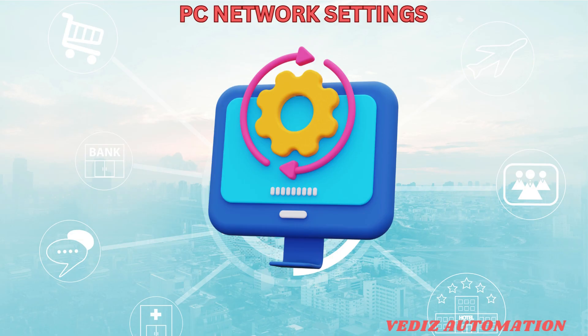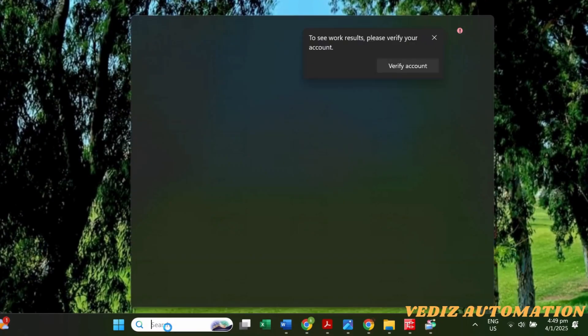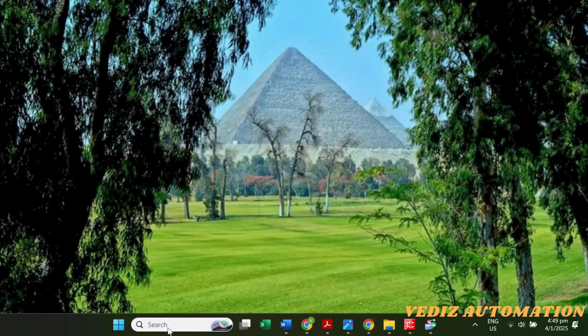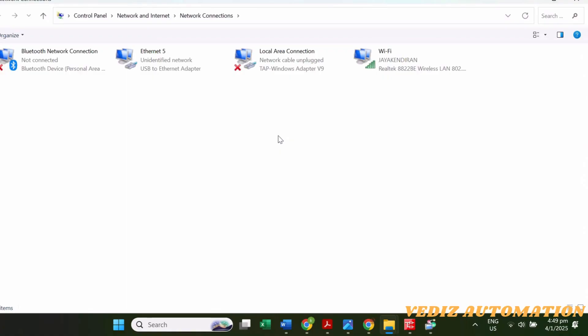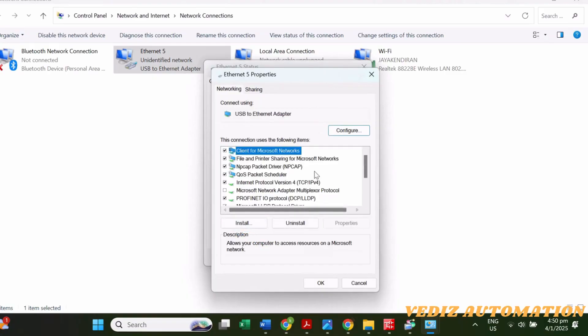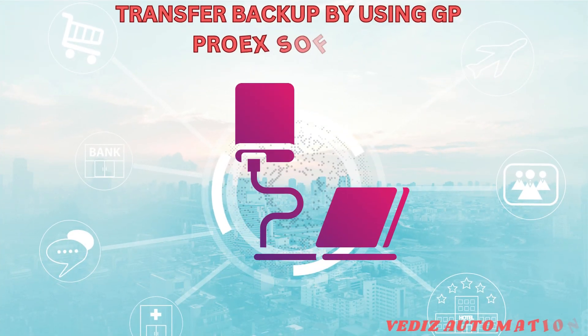Note it down, and then we will go to the PC to change the IP address. Search for Network Connections. Since the cable is connected, you can see the Ethernet. Go to Properties, click IP Version 4, and then change the IP address to be in the same series as the HMI. Click OK.